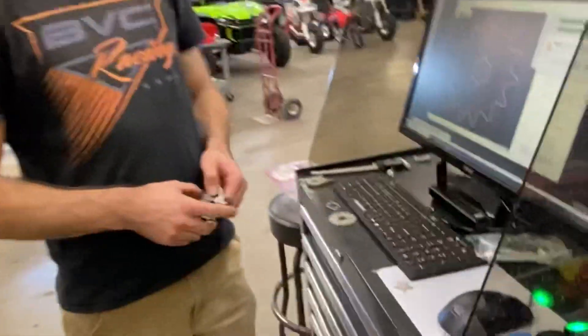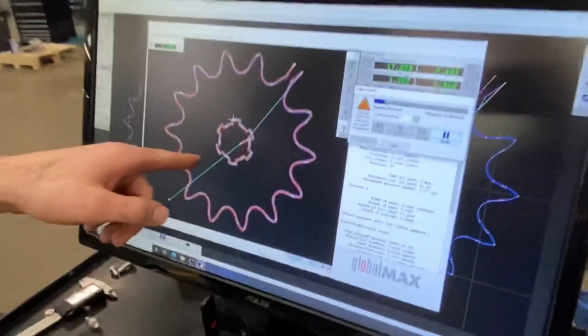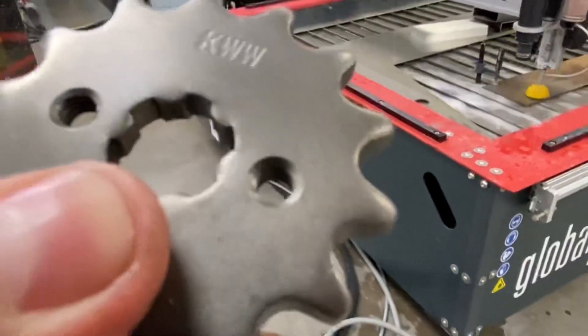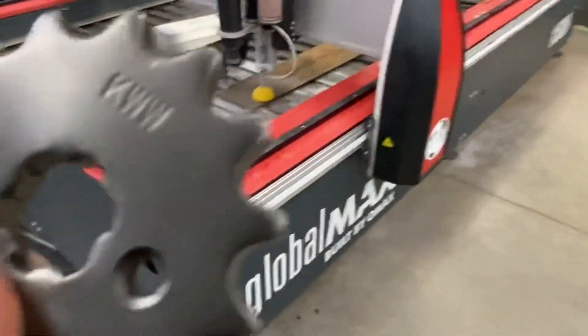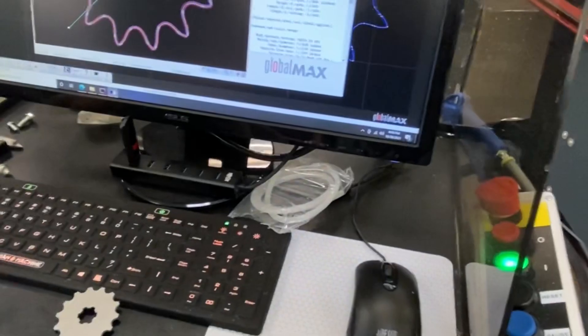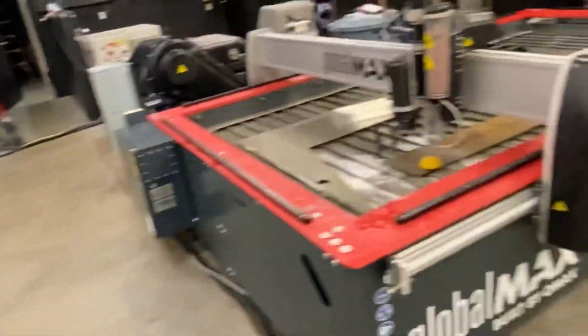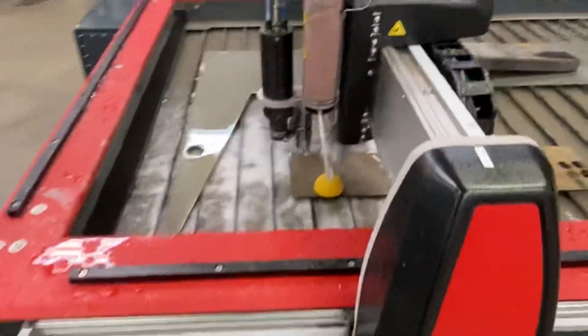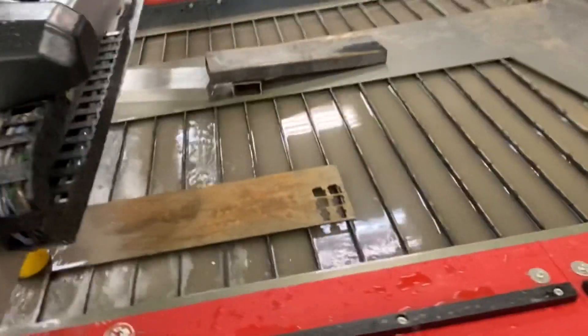We're actually going to tap the holes. You guys can see how we got that drawn out. We're actually going to cut these holes to make sure we can tap them. Getting that spline cut so it actually fits the motor is going to be key. And guys, we're just using some scrap material we got laying around. It's just a test cut, we're just having fun with it today. Training us today — pretty excited about learning a couple more tricks on how to use this machine.